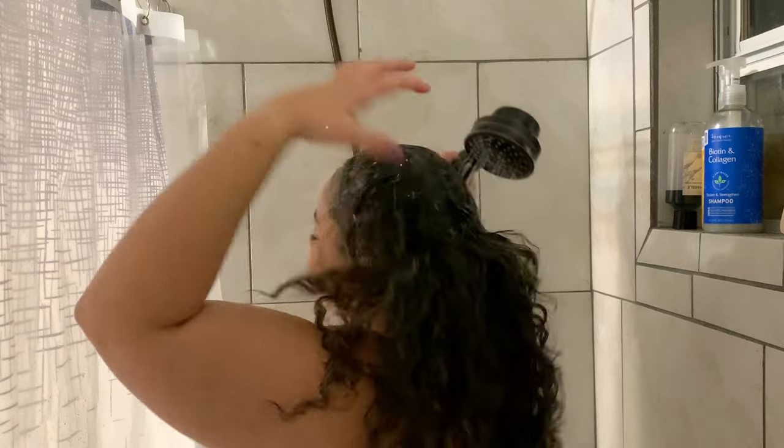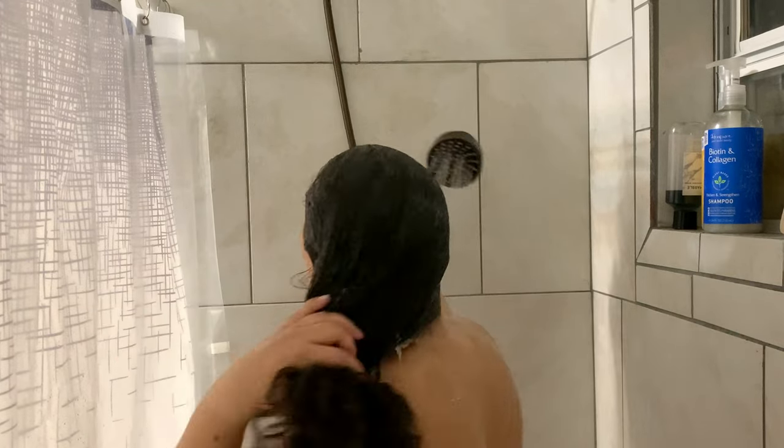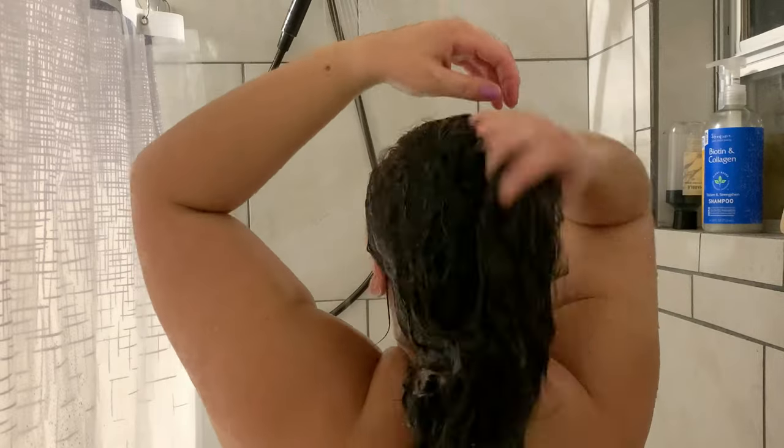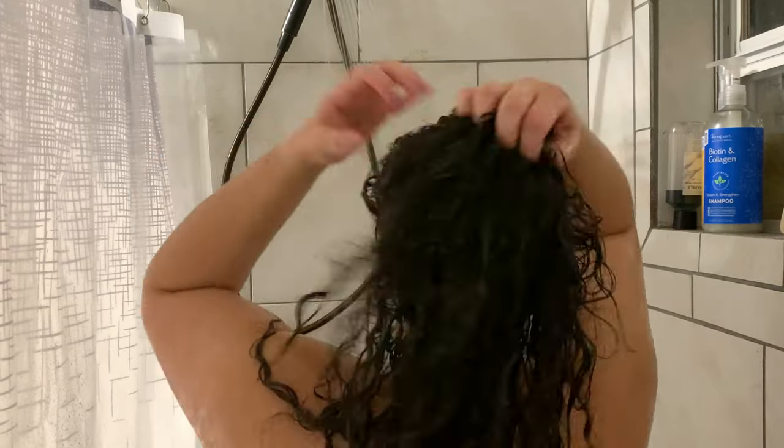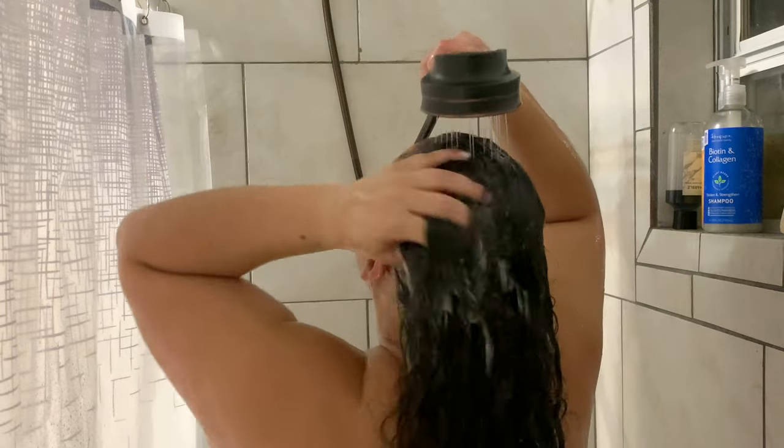As you can see right here, I'm really making sure to massage that deep into the scalp because we really want all that build up off. Once we get that all worked in, it is time to get into the shower. I know you're supposed to use lukewarm water, but we're using hot water. We're going to get our hair wet enough to lather up that crown treatment and scrub all of that out.